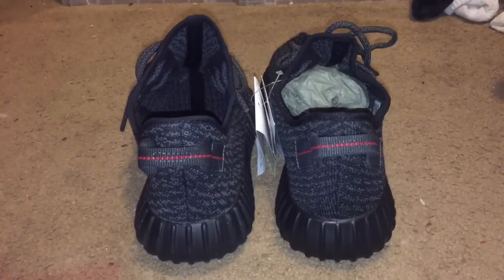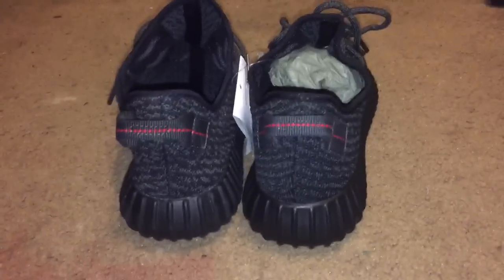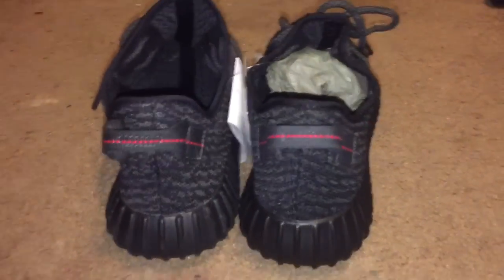YouTube, what's going on? Back with another video. I'm doing this video by hand because I'm doing a comparison, and it's much easier to do it handheld so I can really get in depth with it instead of leaving the tripod and having to keep bringing the shoes closer — I can just bring the camera.